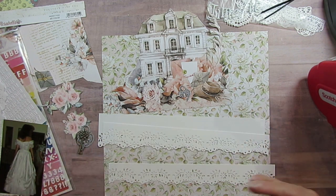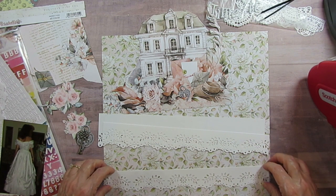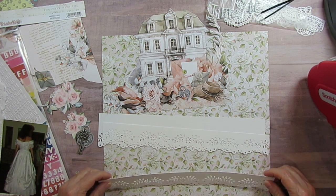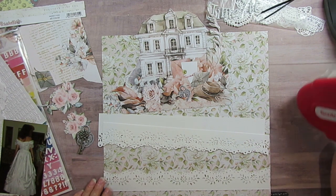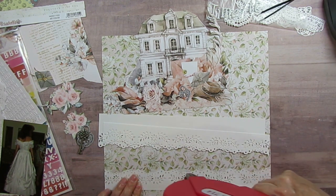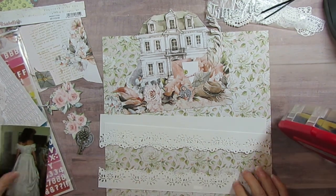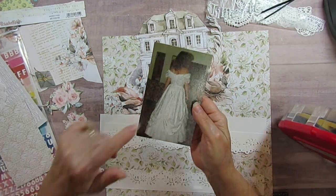I'm going to start with my Martha Stewart punch. I went ahead and punched it ahead of time because in the last two videos I did punches and still messed them up, so I just need to do it ahead. I'm going to run layers of this.